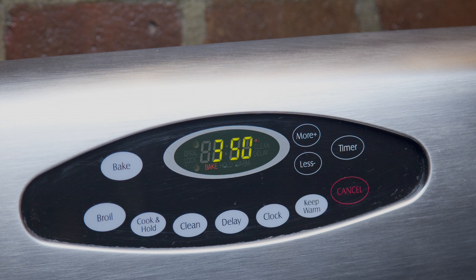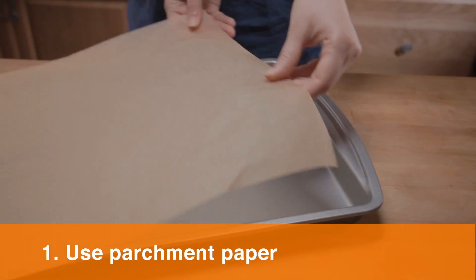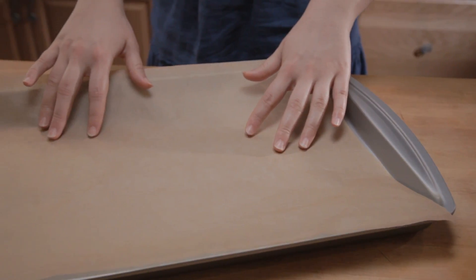First, preheat your oven to 350 degrees. Tip one: use parchment paper. Add parchment paper on top of your cookie sheet and grease it lightly.